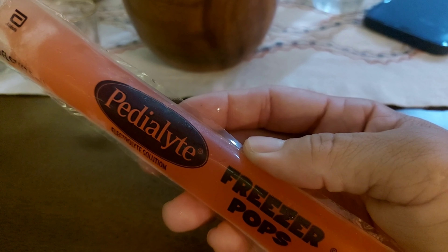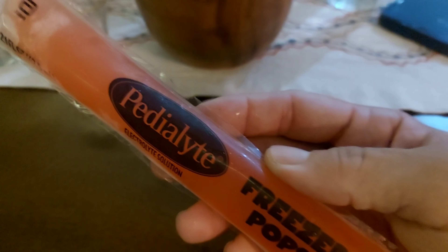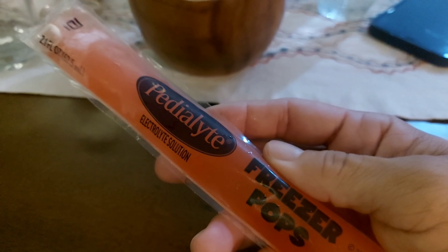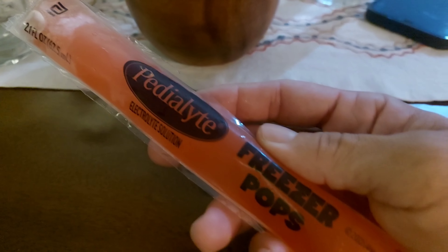It tastes pretty good, I love it, and it's really cheap. You can check it out online — it's on Amazon. That's from Pedialyte. Check out the freezer pops, pretty good stuff.